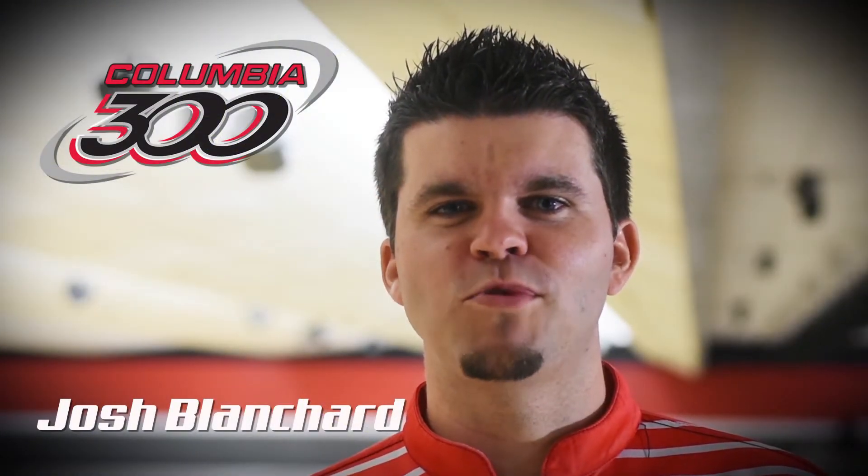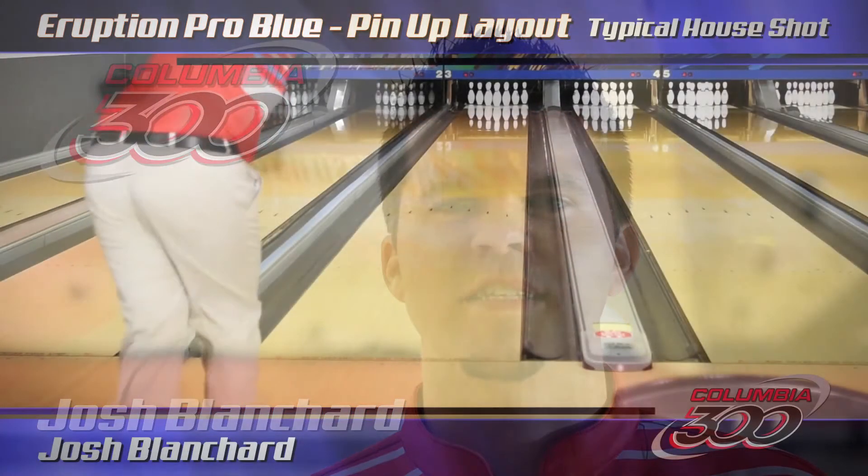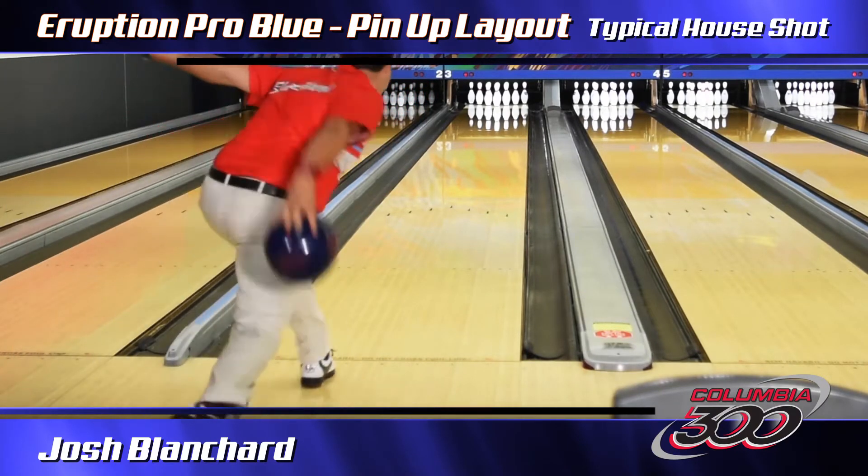Columbia 300 brings you the new Eruption Pro Blue. About three years ago, Columbia 300 was rebranding itself — we had an orange Eruption Pro which was a hot, hot seller. Now we've got the Eruption Pro Blue.